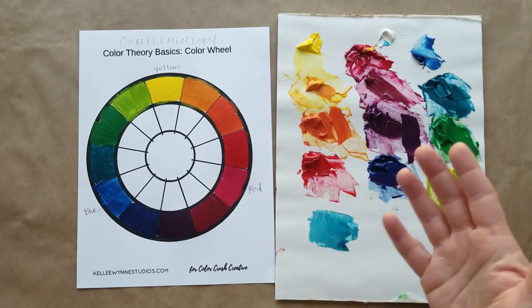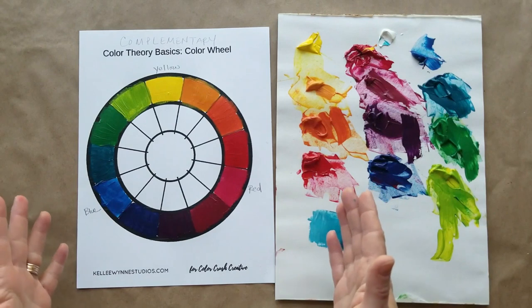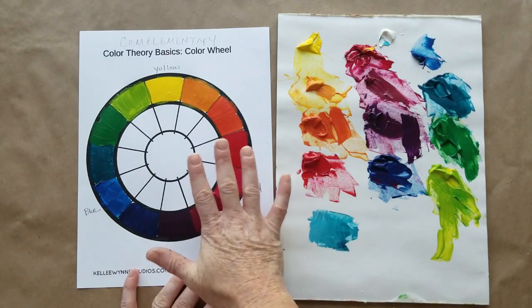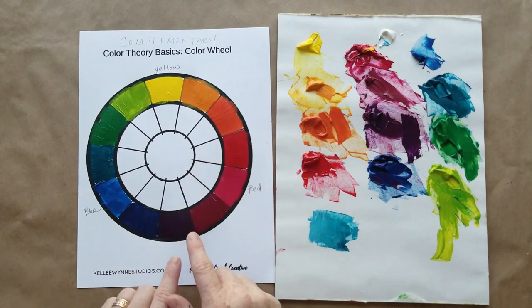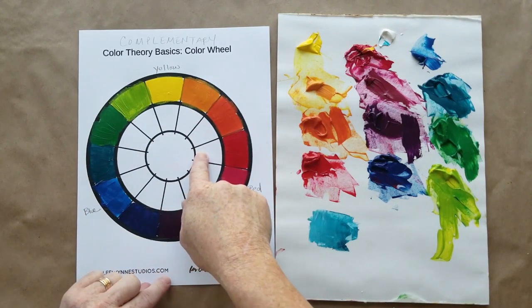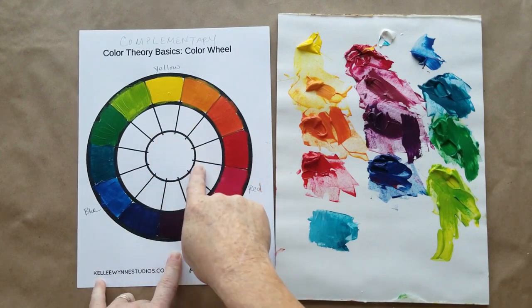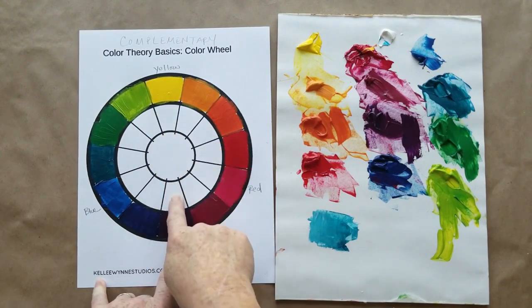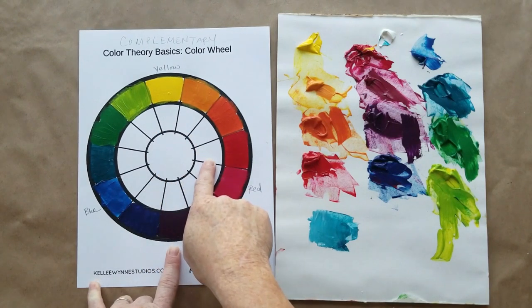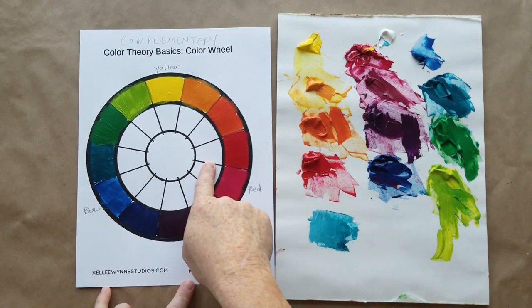Whether you're mixing on your canvas or using a pre-made paint color, having mixed the wheel yourself helps you really see and understand how colors go together. And even though we can look at reference wheels, having done it ourselves we start understanding our color combinations better. There are a lot of different ways to mix colors to come up with harmonious color palettes for our paintings.